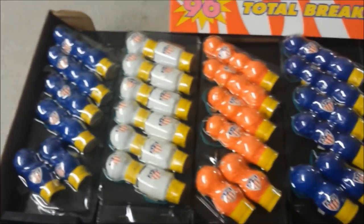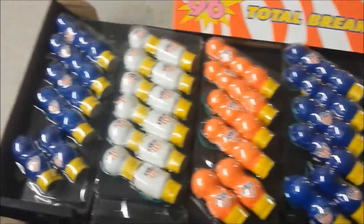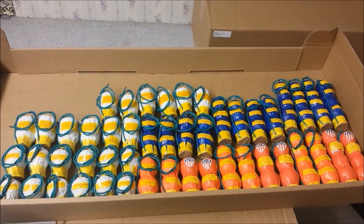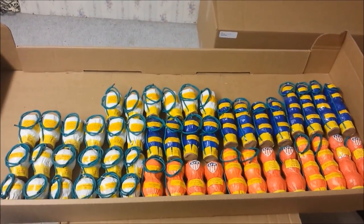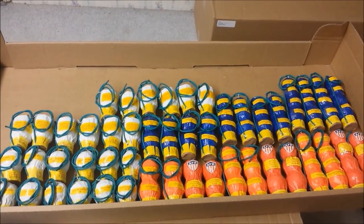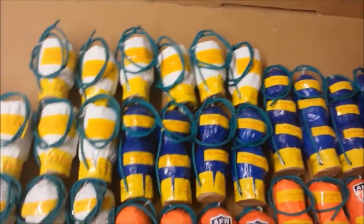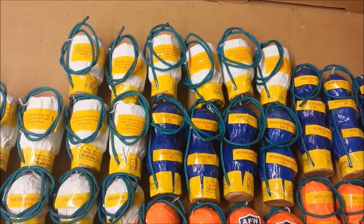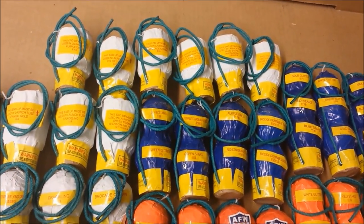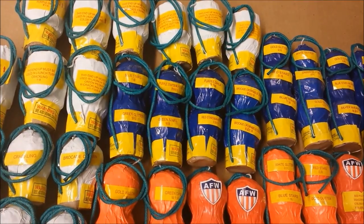I'm going to have to take apart all this kit to get the shells out so I'll be able to show you guys the description. Now here are all 48 shells taken out of the kit. As you notice, each ball — or should I say break — has its own label. It's something I never really noticed or paid attention to before. The yellow tags, they're kind of loose and they come off very easy.